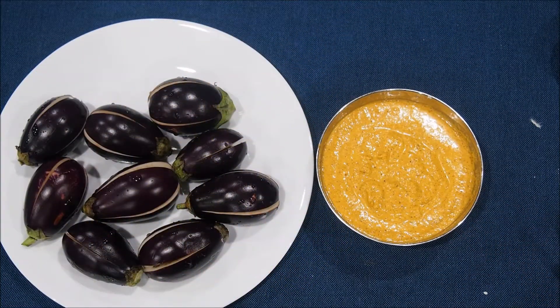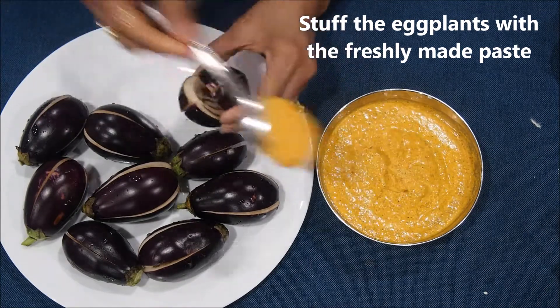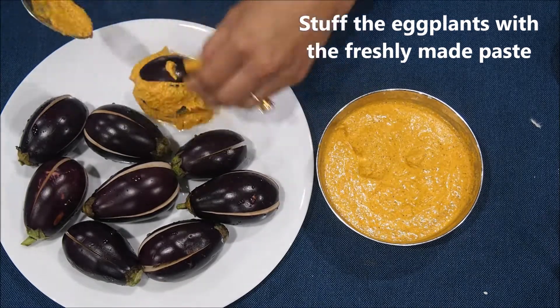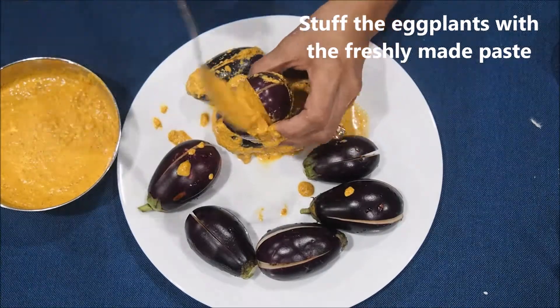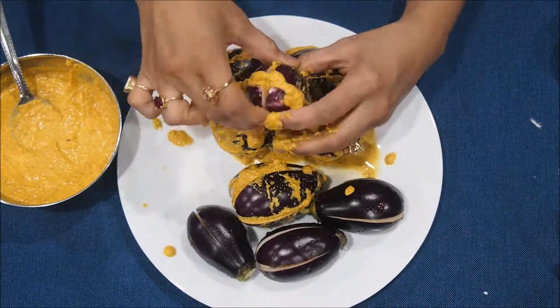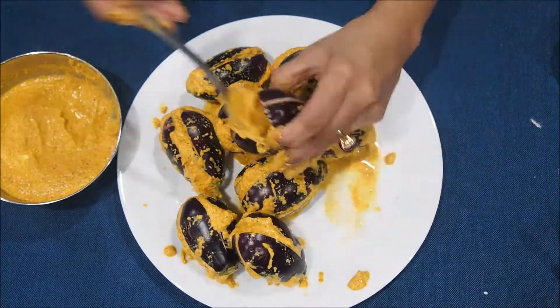Now we have cut our eggplants, taken them out from the water, and our stuffing paste is ready, so let's start stuffing the eggplants. Make a gap and with the help of a spoon, stuff on both sides of the cuts. Even if the stuffing overflows that's fine — we need that extra curry paste anyway, so let it overflow.